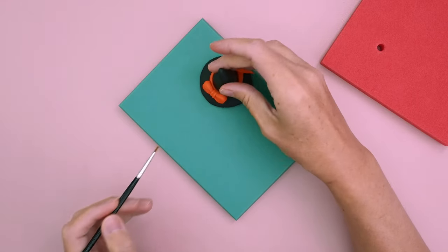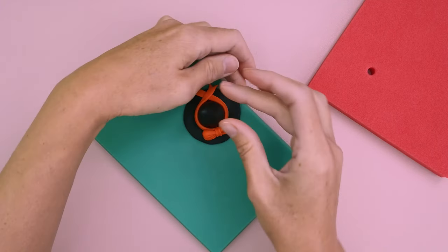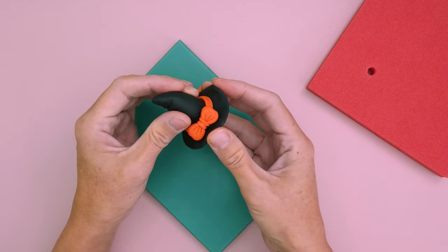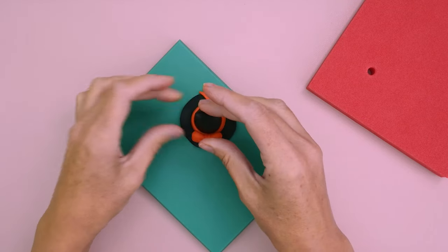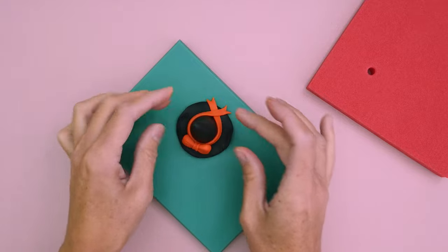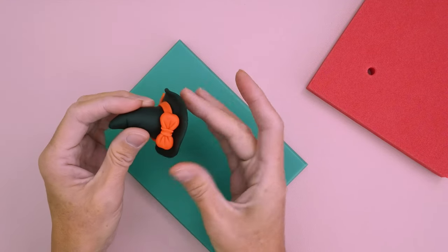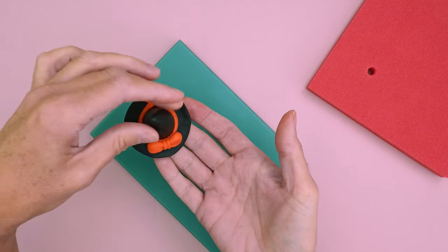So that's your hat pretty much made. What I like to do is just go around the rim of the hat and bend the edge up a little bit in places to make it look a little bit weathered and more realistic — it also gives it a little bit of character. And there we go, that is your witch hat cupcake topper made!